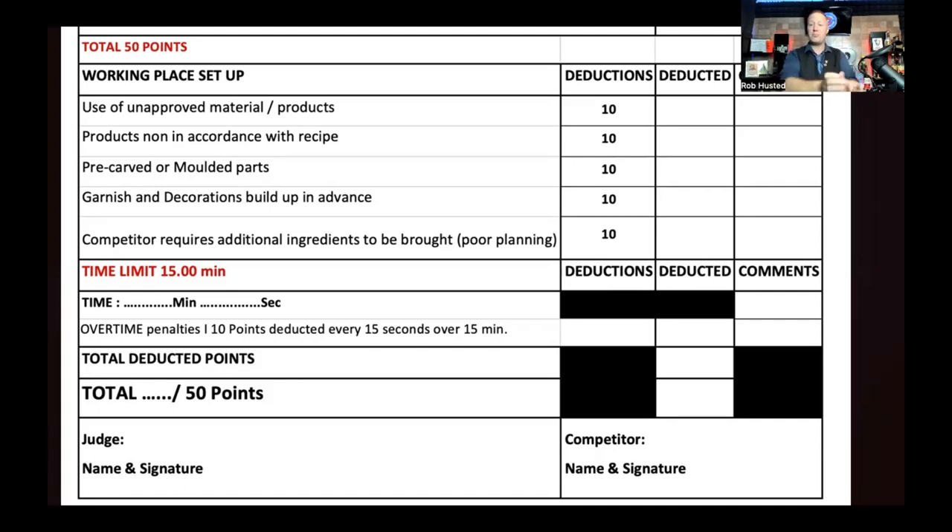Pre-carved or molded parts — anything already pre-done before you get there — will get you penalized. Everything needs to be done during that 15-minute garnish time. Sometimes the only exception is fresh juices — I've seen them done during garnish time, immediately after, or with no restriction as long as you bring it fresh. Just keep in mind the rules do vary from competition to competition.